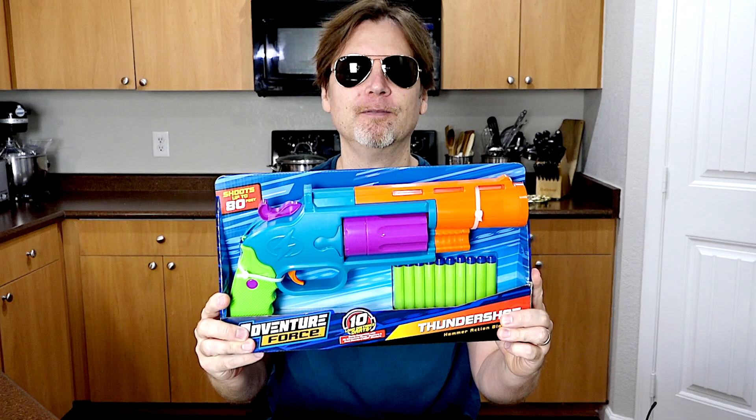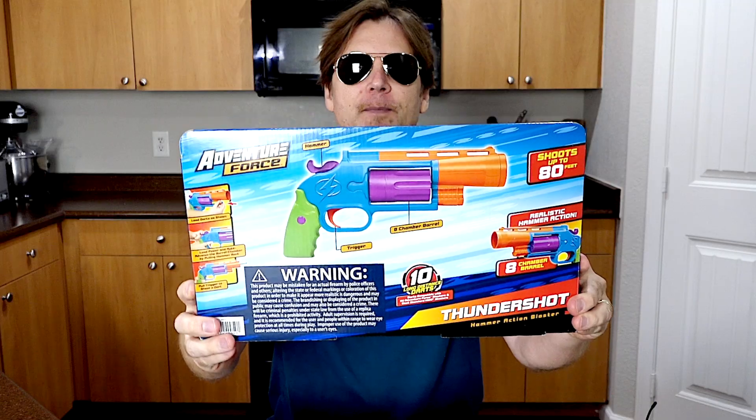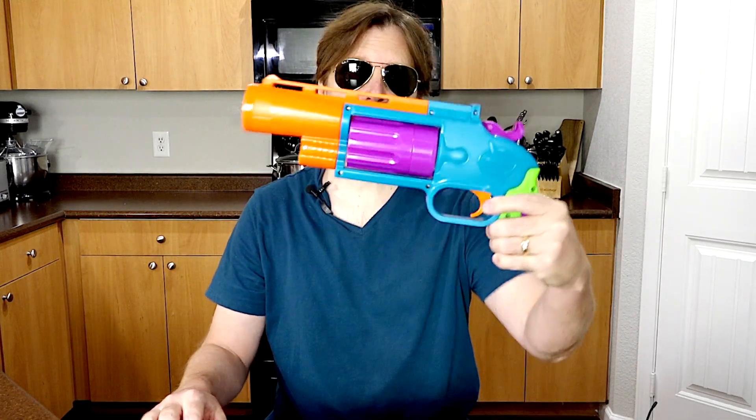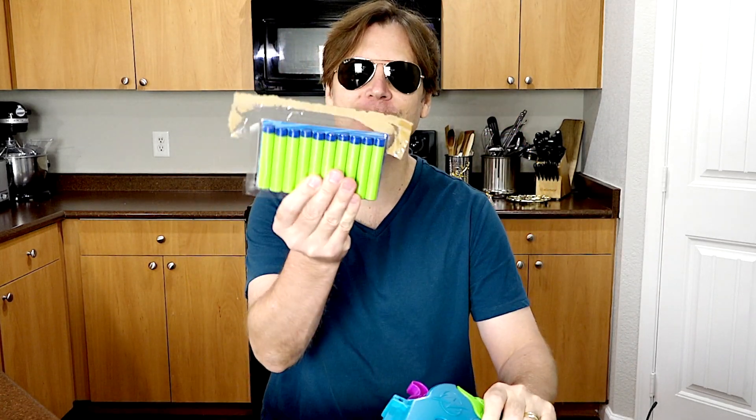As you can see this is a giant pistol. Here's the front of the package and here's the back. Let's open it. Inside the packaging you get the blaster and you get 10 darts.